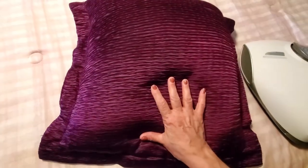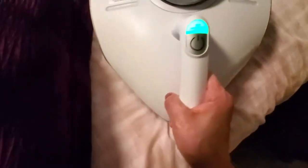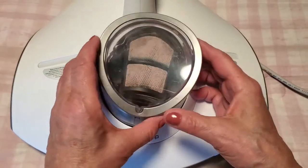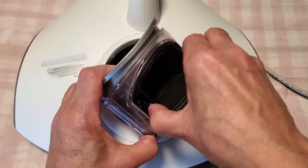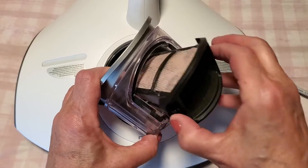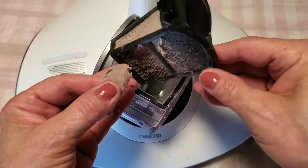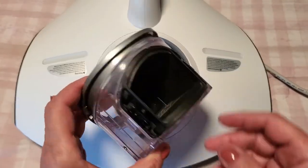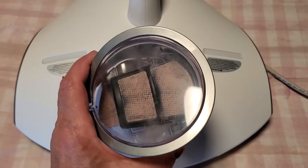I love how it feels warm to the touch when I'm done cleaning — it's not hot at all, but you can tell that the UV heat sanitation is hard at work disinfecting all of my pillows. I wanted to show you quickly how to clean the dust box. You just pull it out, remove the filter piece by pushing on the two clamps, and look at all that dirt that came out of my daybed — I am in shock!